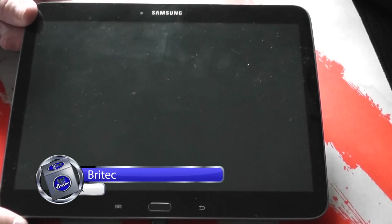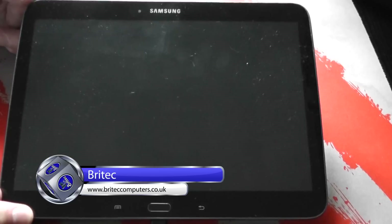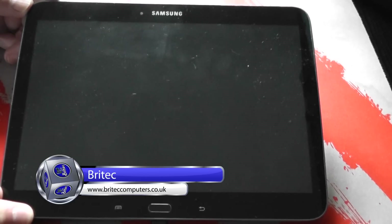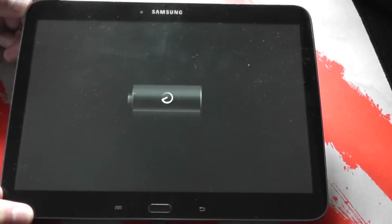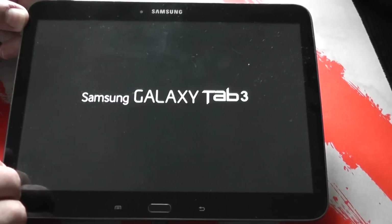In this video we're going to be looking at diagnosing this Samsung Galaxy Tab 3 10.1 inch. What's happening is it's not charging and it's not booting up under power. You put the power cord in and it's not booting up at all — the charging light comes on, but then it doesn't go to the next stage. It just goes to the Samsung Galaxy Tab 3 logo and then shuts down and does a spontaneous reboot.